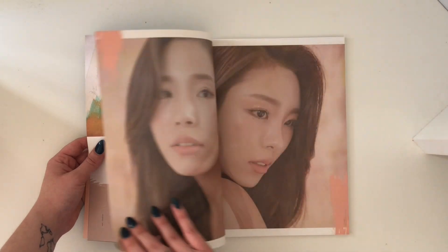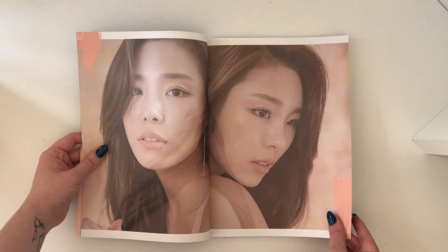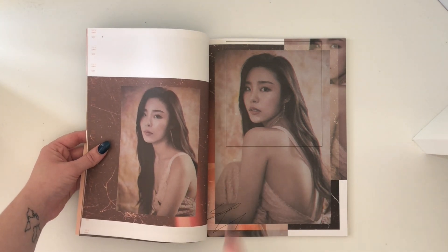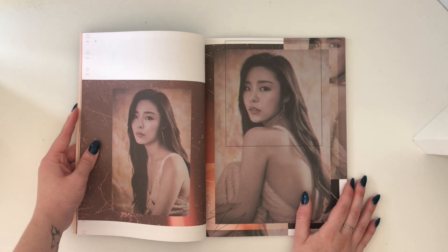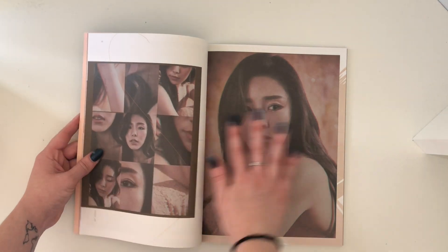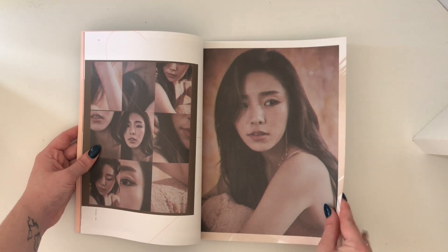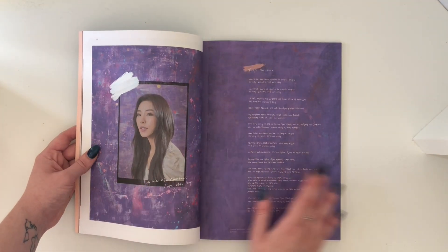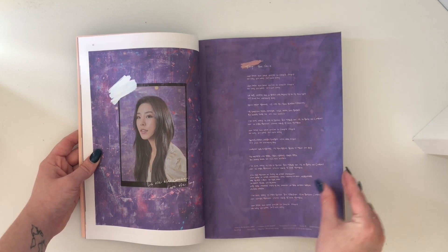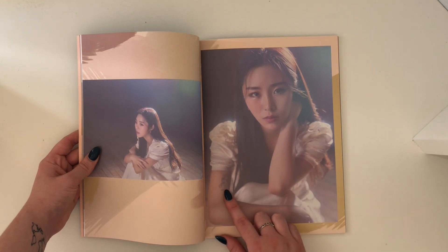This is such an aesthetic photo book. It took me a while to choose, but Wheein is my bias. I think in a previous unboxing I didn't put any of her photo cards in, and my brain was immediately like, 'You can't have her, so now you want her — she's now your bias.' But she's stunning. I'm so happy they gave her a physical release for her individual song.